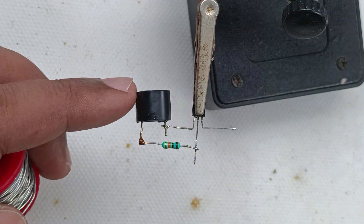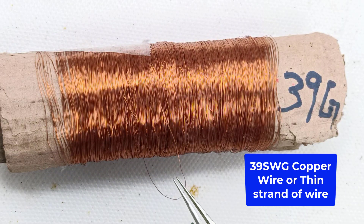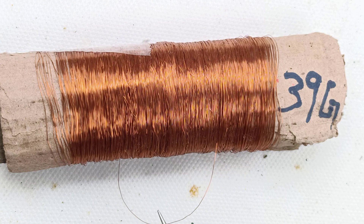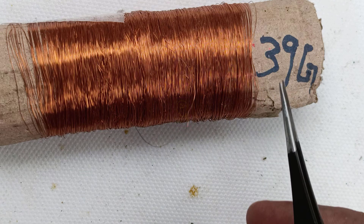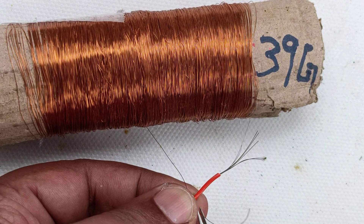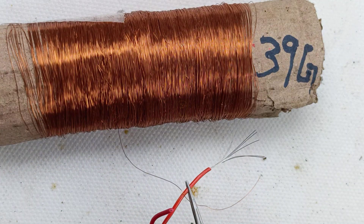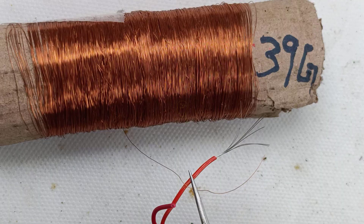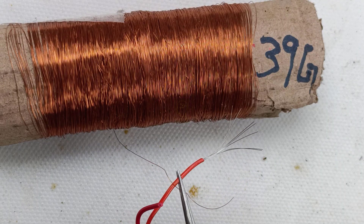Only the sensor leads need to be connected at the outside. For sensing we are using 39 SWG — standard wire gauge — copper wire. You can use any copper wire with a gauge higher than 39. The more the gauge number, the thinner the diameter of the wire. You can even use a single strand of wire from a flexible wire or ribbon wire.